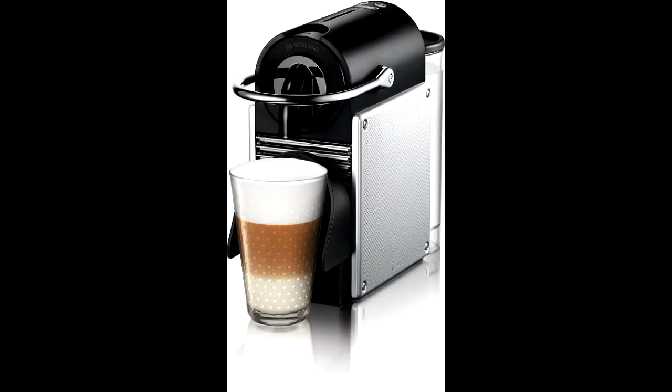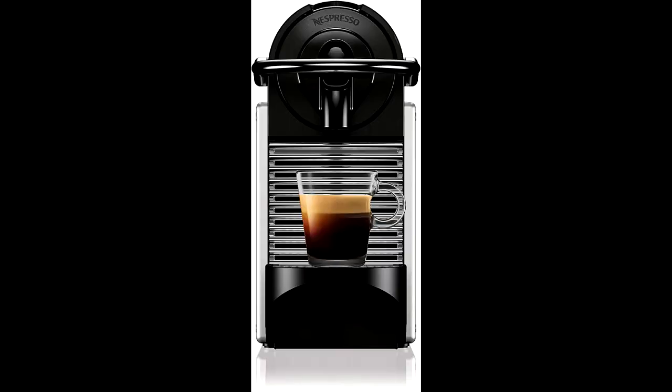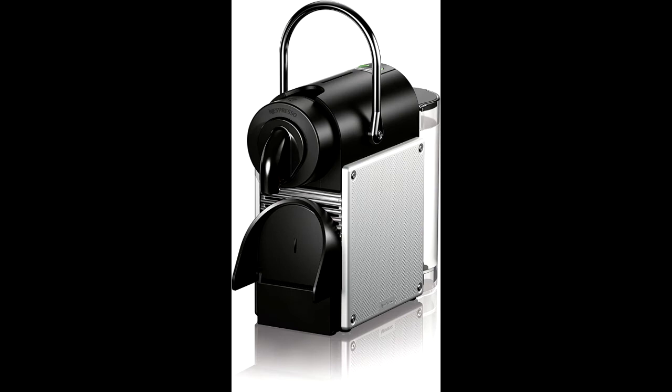The folding drip tray accommodates larger single-serve cups and recipes such as lattes or cappuccinos. The Pixie is also easy to clean — the spent capsules are neatly ejected into an internal receptacle.